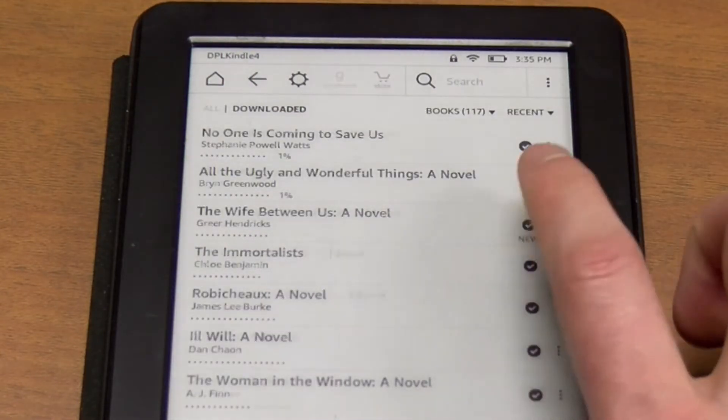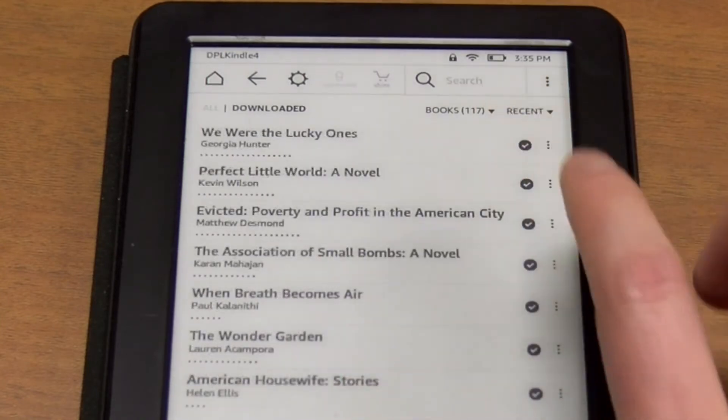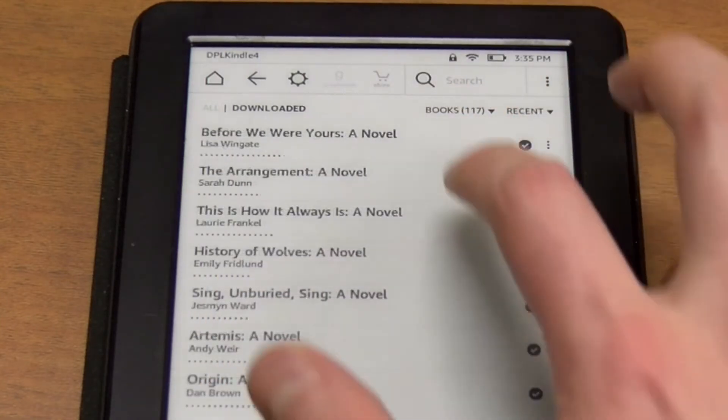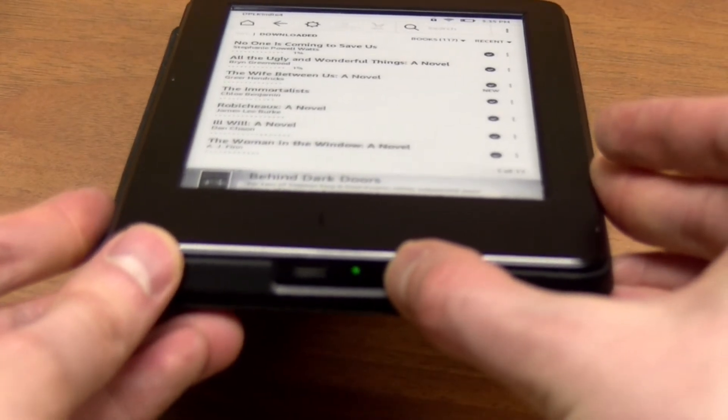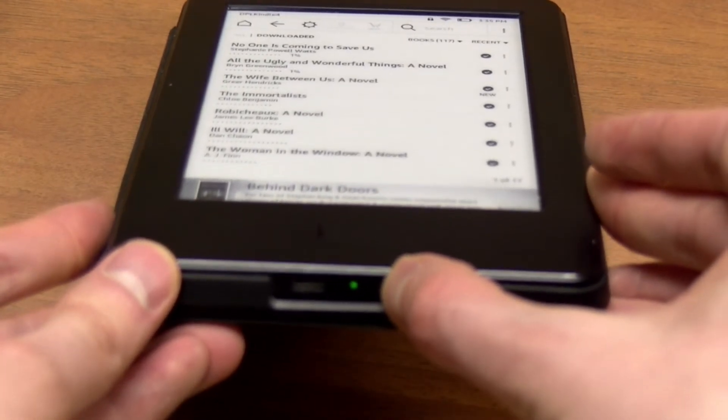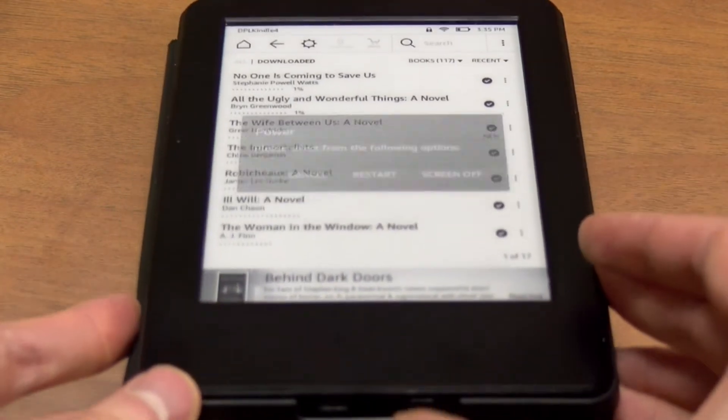To scroll down, drag your finger from bottom to top. To scroll up, drag your finger from top to bottom. To turn it off, hold the power button for 5 seconds, then let go and touch screen off.